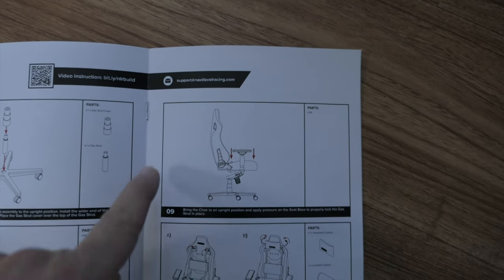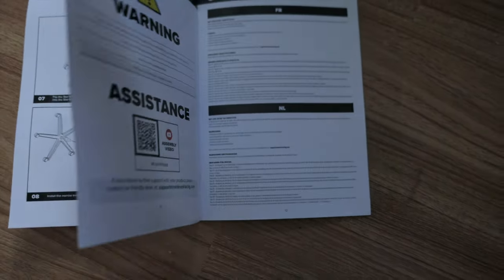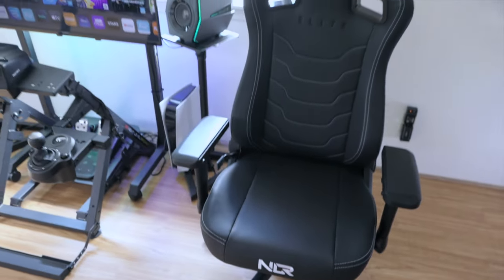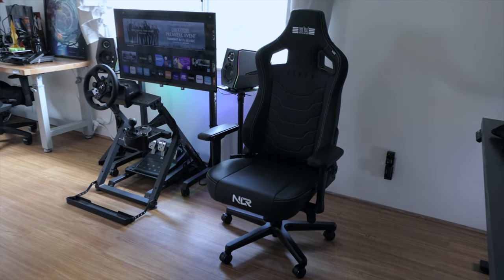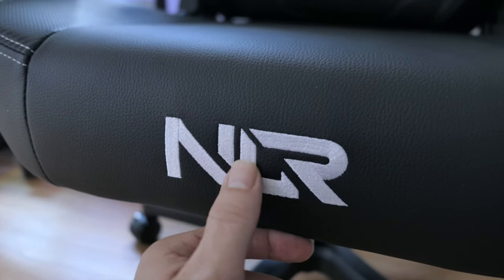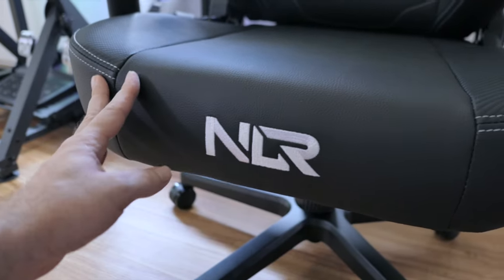For step nine we're going to flip it over right side up, and ten is for the little cushions - and that's it. So let's go ahead and flip this thing over. This is what it looks like guys - give it a little overall view here. This NLR logo, which is Next Level Racing, is kind of large but it is actually sewed into the leather, very nice quality. I do wish it was a little smaller, but it doesn't look bad for sure.